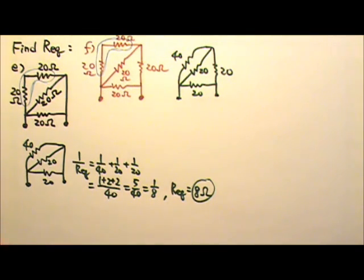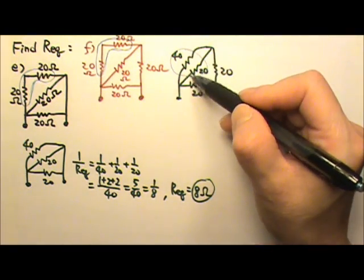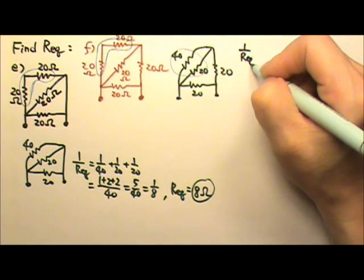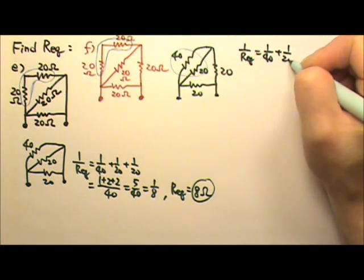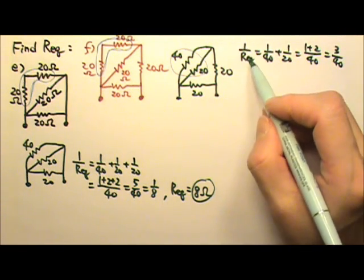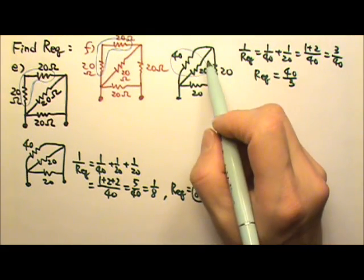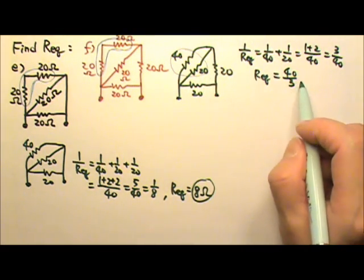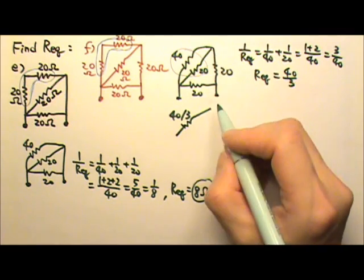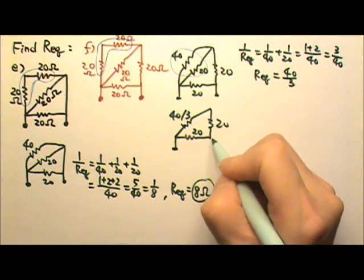The next step is this 40 and 20 — they are in parallel, because they have one end together and the other end is also together. So we can take care of this: 1 over equivalent is 1 over 40 plus 1 over 20, which is 1 plus 2 divided by 40 — 3 over 40. Flipping it over, their equivalent is 40 divided by 3. I can replace this combination with a single resistor of 40 divided by 3.